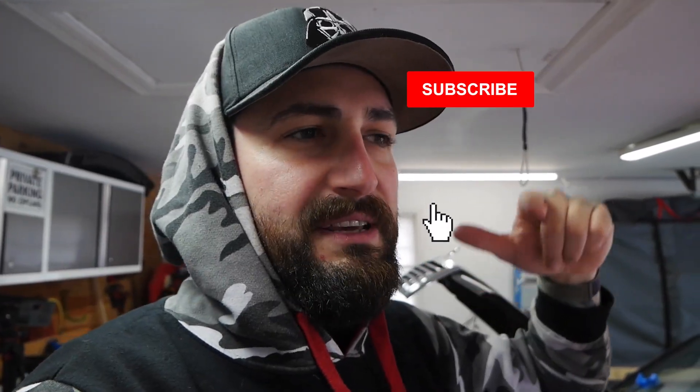All right, what's up everyone, welcome back for another video. If you are not subscribed, do that thing, hit the button. If you're already subscribed, you're awesome — thank you, you're awesome.